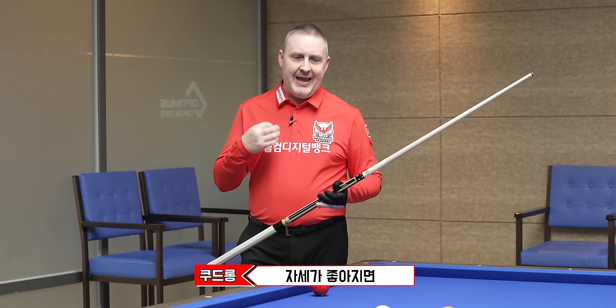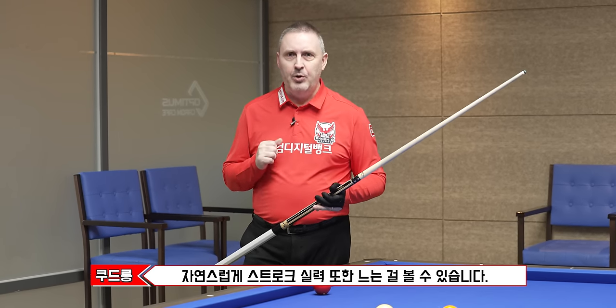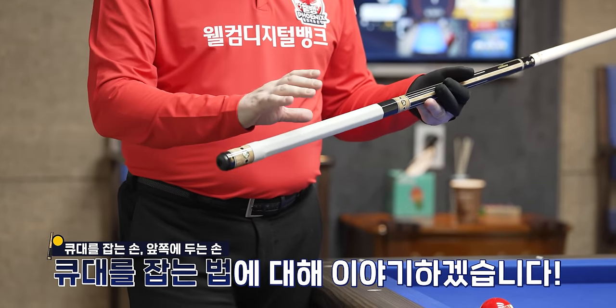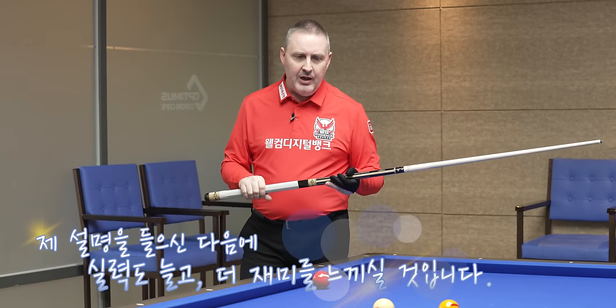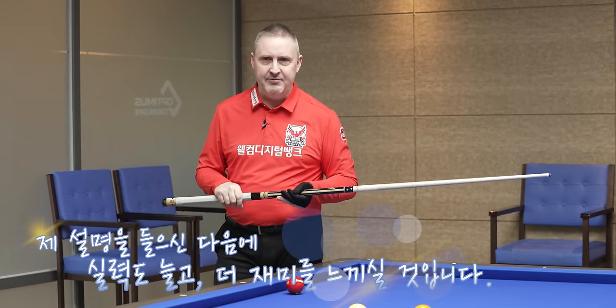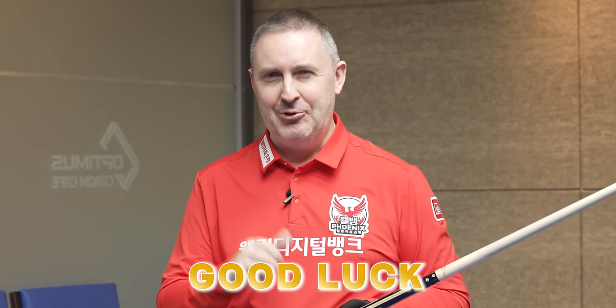Not especially about the stroke, but you will see that you will enjoy and improve your stroke when you have a perfect body position. We'll talk about the forehand, backhand, how to grip the cue, and after this, you will enjoy and for sure you will get better after my explanation. Good luck.